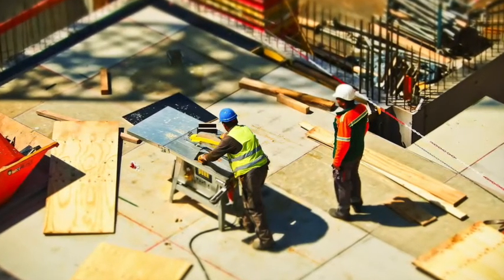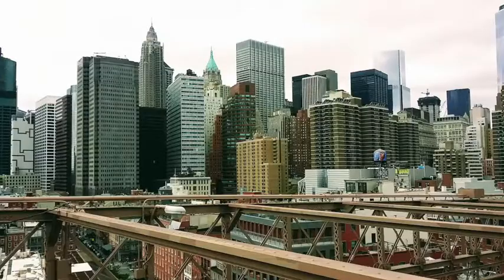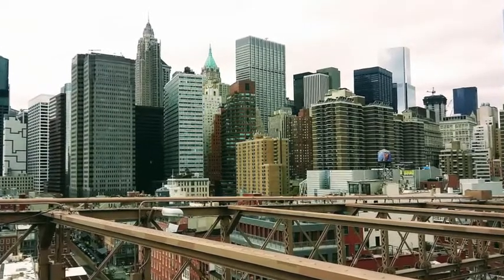Civil engineers design roads, bridges, airports, utilities, and much more. Today I'm going to teach you about building a strong bridge.